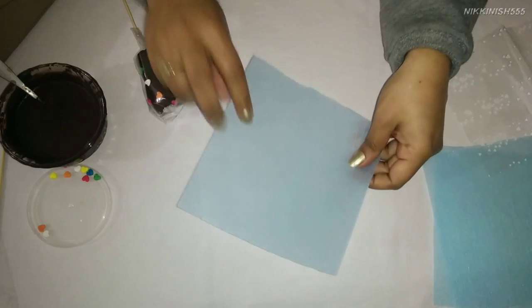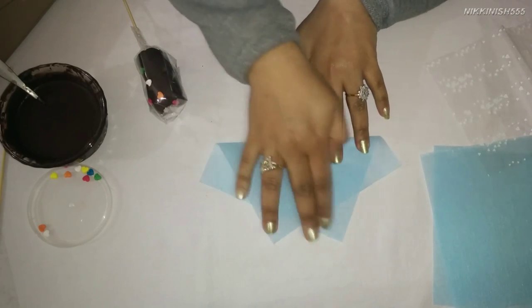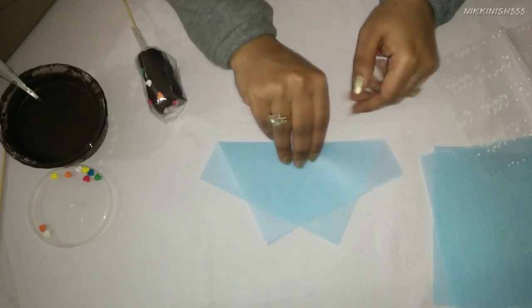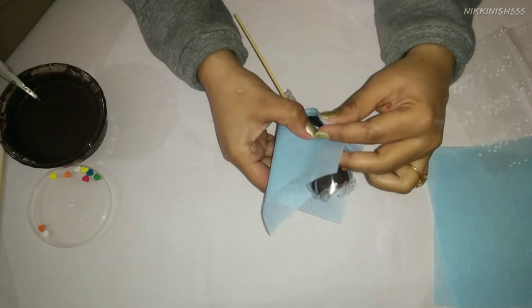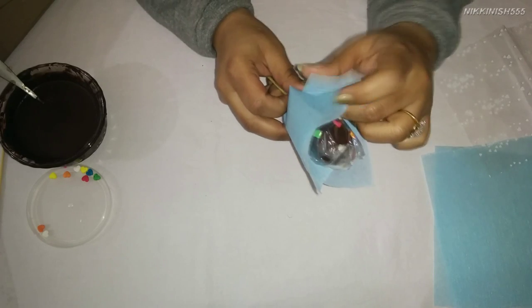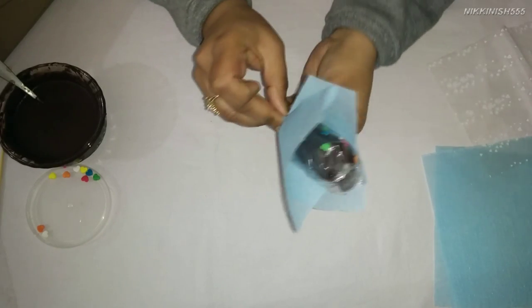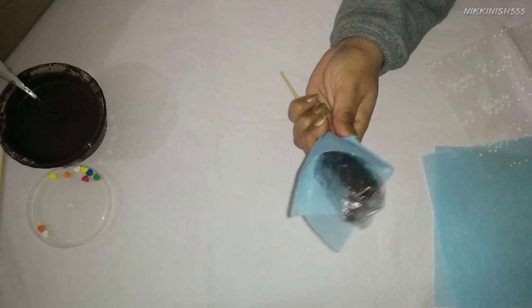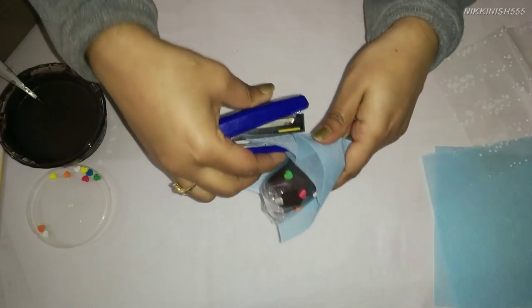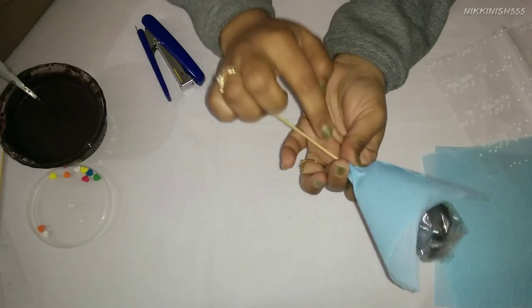Now we will take the woolly paper which we have cut in 6 by 6 inch squares and we are going to fold it so that it has 4 triangular corners like this. Marking the crease in the center, we are going to fold it on top of our marshmallow pop, slightly pinching it at the bottom. We are going to staple the end together and tape the paper to the stick.